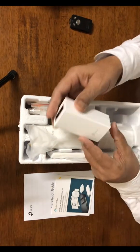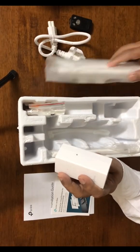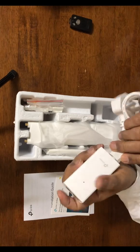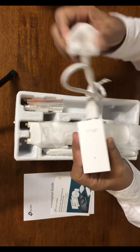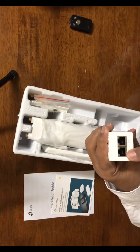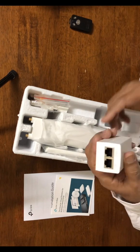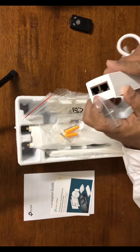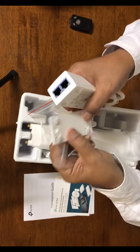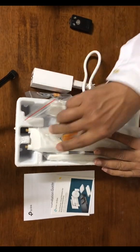The unit also includes a POE injector. This POE injector gives you power. It has two ports: one is LAN, which goes to your switch where you have internet access, and the other goes to the access point. So it provides both power and connectivity to the main unit.